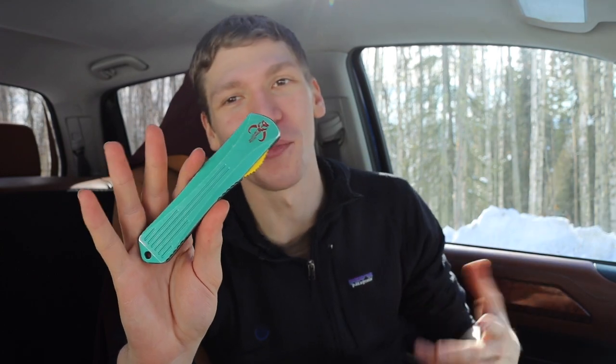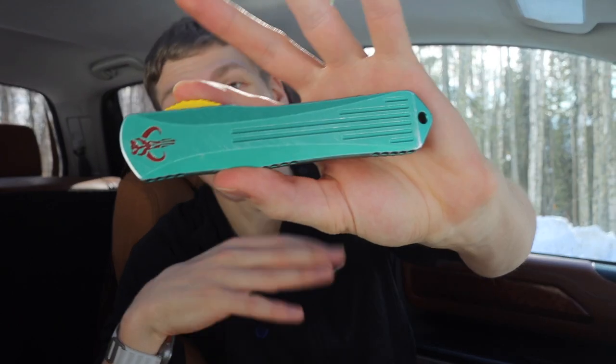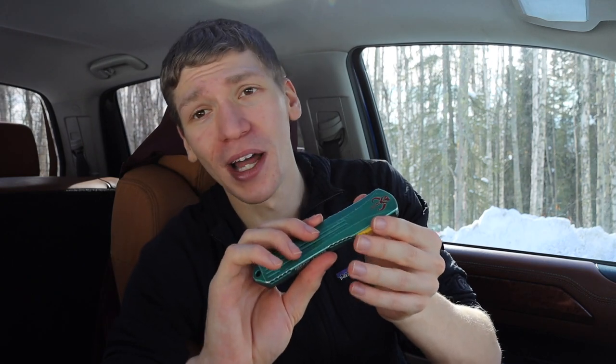Where I fit into this: if you know me or have been part of my knife ventures, you'll know that for a very long time I have wanted a bounty hunter styled OTF knife. Originally Microtech released the Bounty Hunter Ultra Tech and later the Bounty Hunter Combat Troodon — really awesome blades I'd tried to get previously. But as you can tell, they are incredibly hard to find because people love them and buy them immediately. However, I came across this one and ended up getting it.